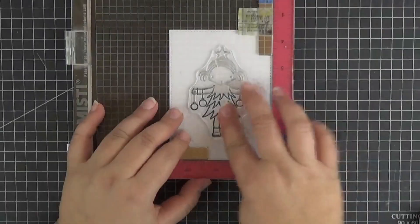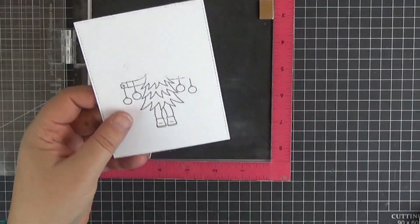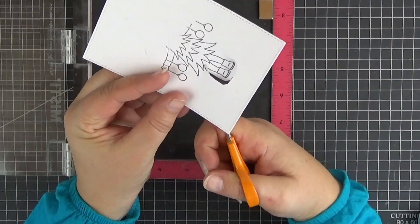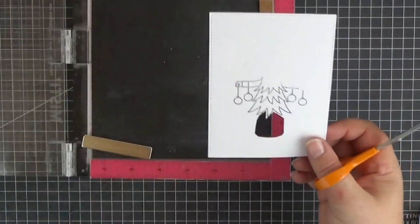Let's start by stamping the image on a 3 and 3 quarters by 5 inch panel of printer paper. We're making a little mask so that we can transfer only part of the image to our real panel, and I'm using a pair of scissors to cut a hole where the legs are.